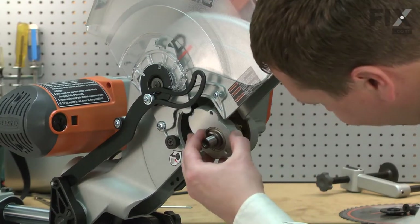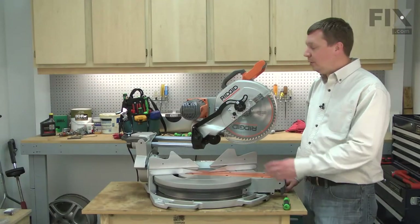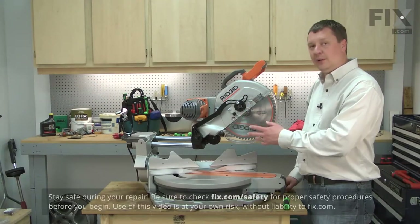Replacing the arbor assembly is a repair that you can do yourself, and I'm going to show you how. I'll begin by loosening the guard so I can remove the blade.